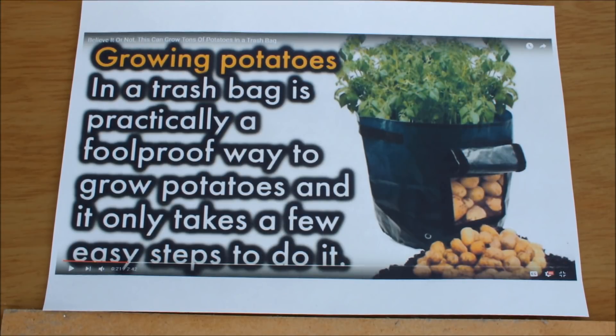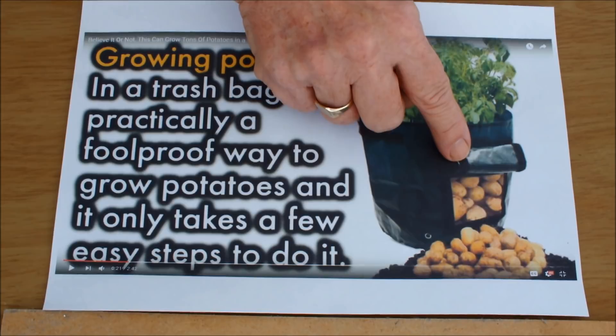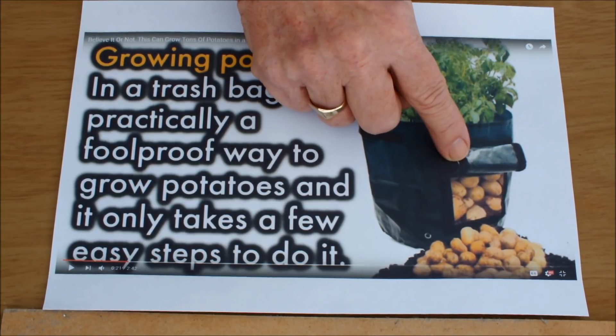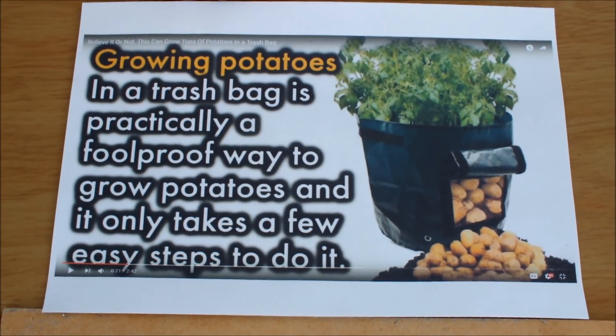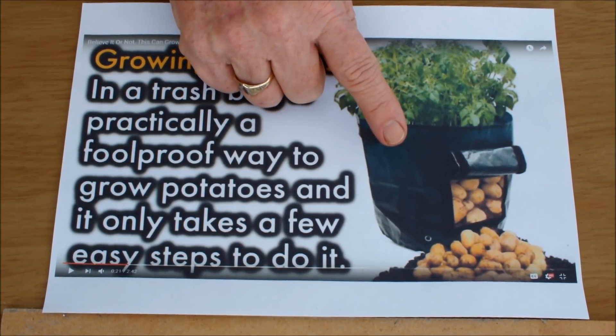What do you think? This can't be a trash bag — why would you have a window in it? Is that in case you put something in the trash and want to recover it from the bottom, so you can open the window and poke your hand in? This is not right. This is staged. Let's face it.